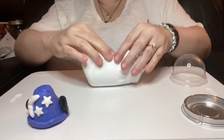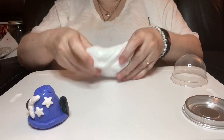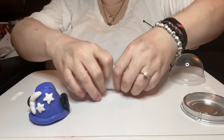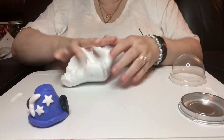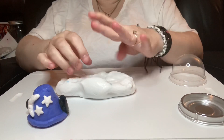Very nice, very nice slime. A lot of popping. So let's see how we do — is it spreadable? Yes, it stretches and we get those pops, awesome.